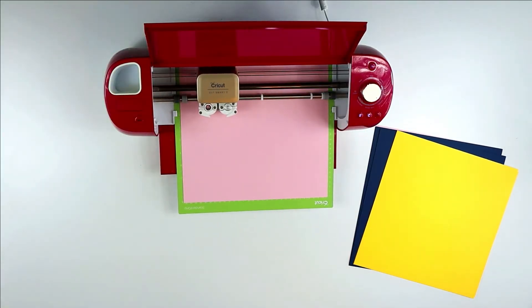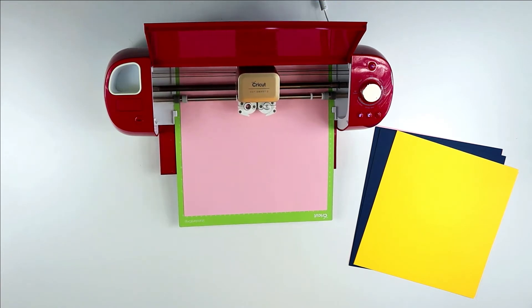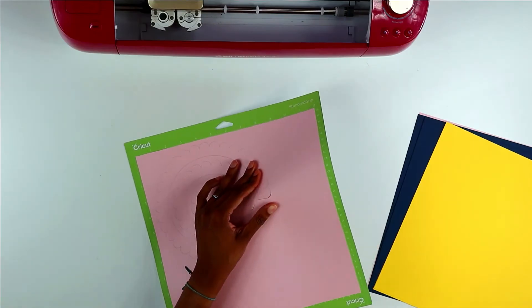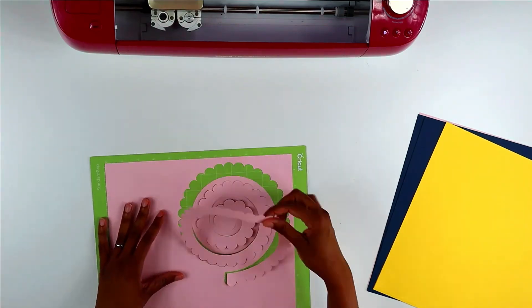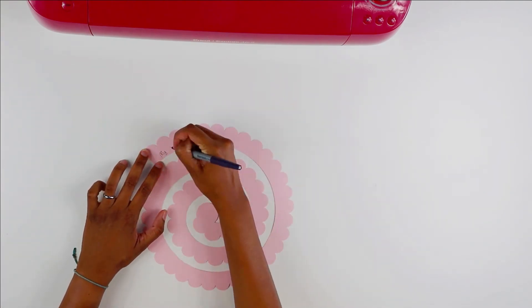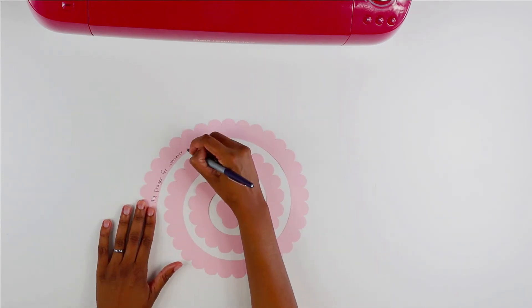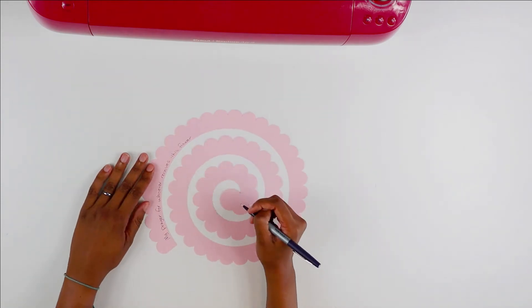Now that our flower has been cut, I want to show you where the flower is going to start being rolled versus where it's going to end being rolled. As I peel it off, I'm actually starting with the inside of the flower, and as I make my way around, I'll end up at the outside of the flower. As you begin writing, you want to start from the inside of the flower and work your way outwards, and also stay towards the flat edge of the flower, not the designed edge.